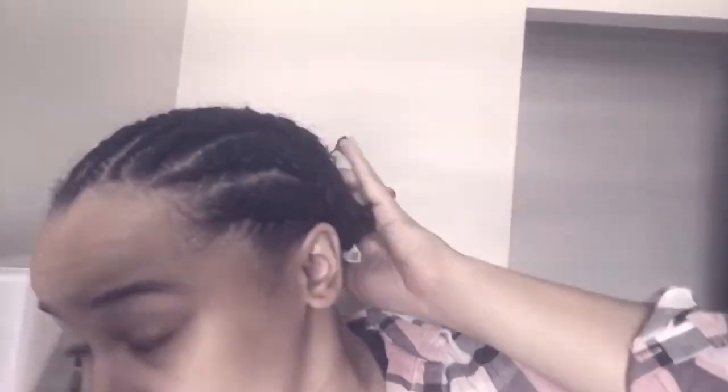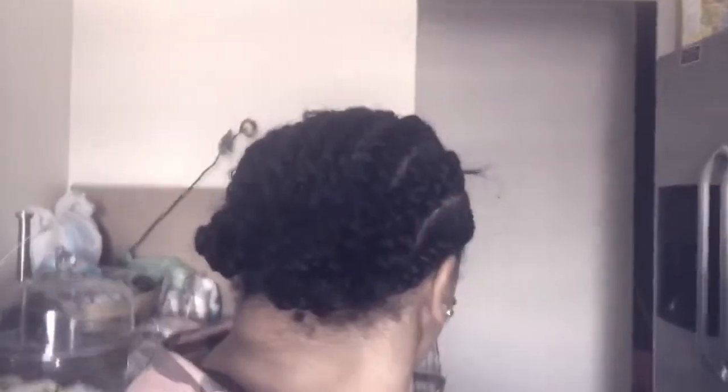Here I'm just showing you my braiding pattern and how many braids I have. I just have nine cornrows straight back and I just sewed everything together.